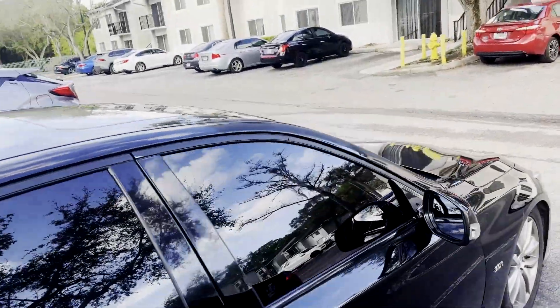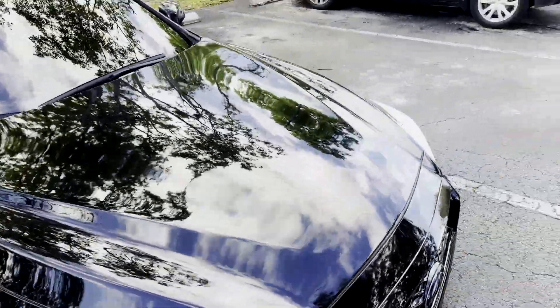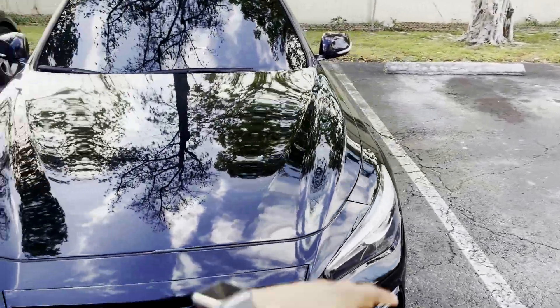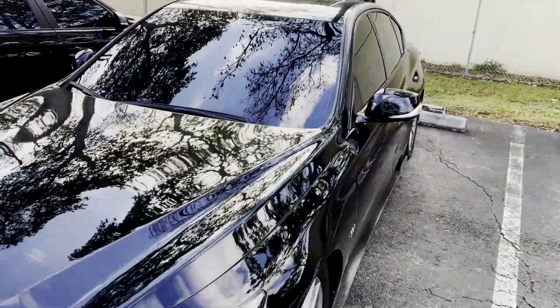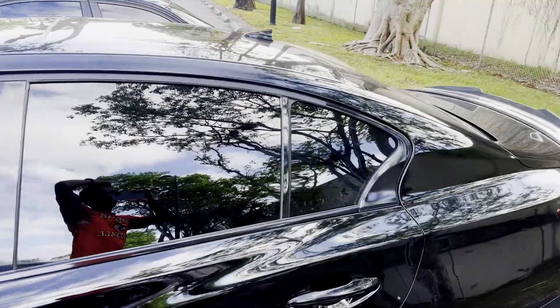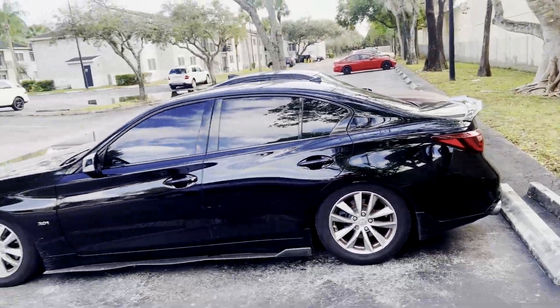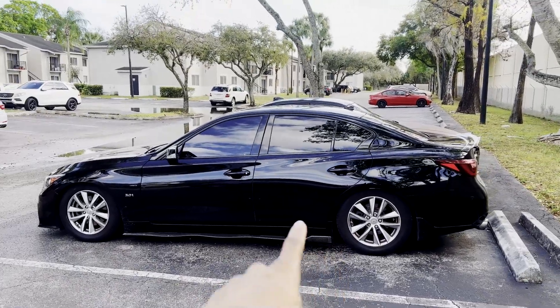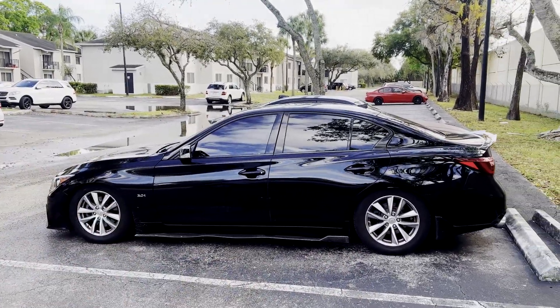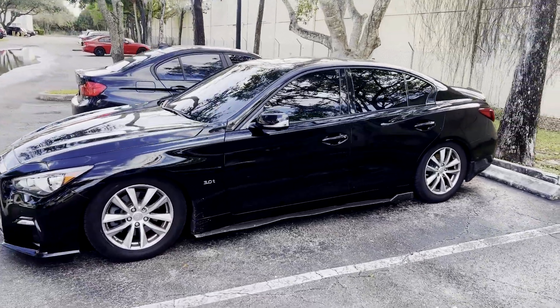By the time this video drops, I feel like Jordan's gonna drop his video — I ain't gonna say too much, but you know what that video's probably gonna consist of. This is what the car is looking like right now — it's looking stock. And the RSR coilovers, I still gotta take those off, but yeah, this is what the car is looking like right now, stock.